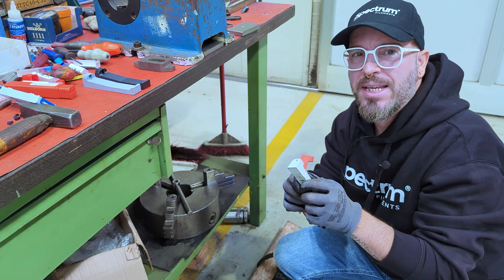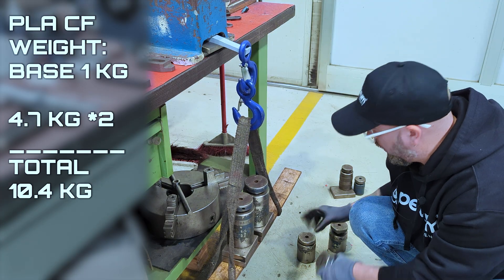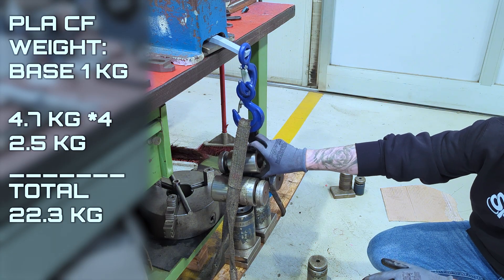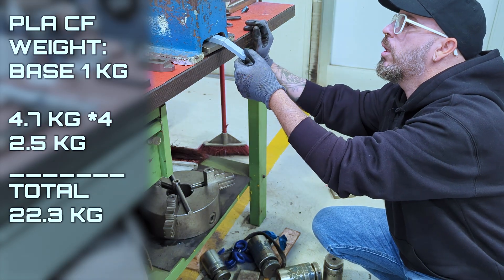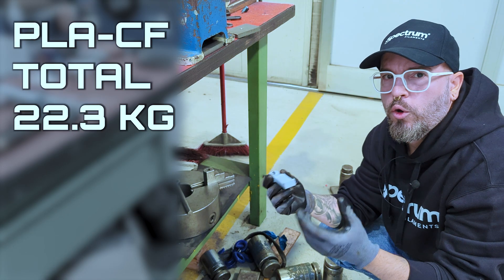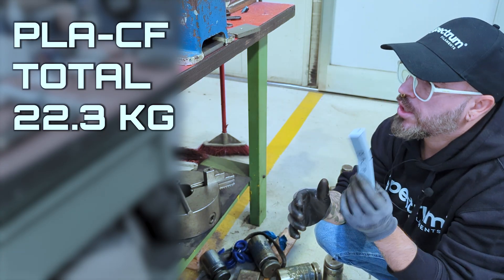Moving on to PLA CF. We load the two big 4.7 kilogram weights, then add 2.5 and 2.5. It broke — and this one broke before the PETG and PLA, around five kilograms less. So that's worth noting.